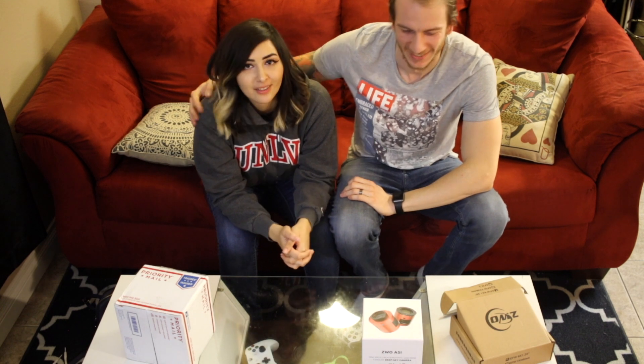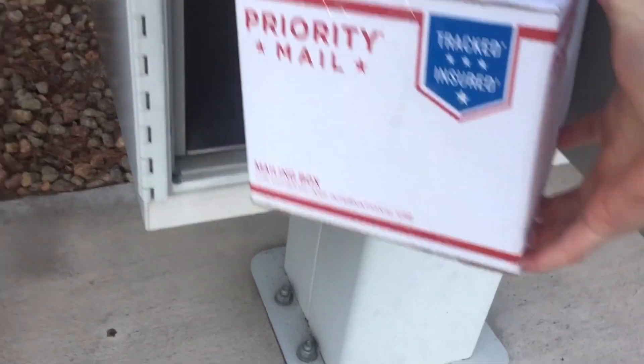Bonjour! So we got a package in the mail. It was a surprise from someone donating to us because they really enjoy the work that we do, and we're very excited to show it to you.